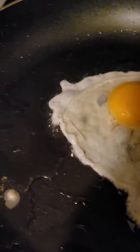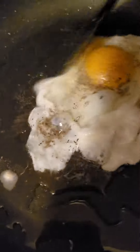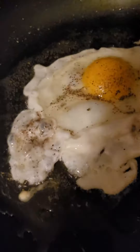I don't know how much salt you want. Let me throw some pepper on there. Make sure your pan is hot and this will go a lot quicker. Move it around a little bit.